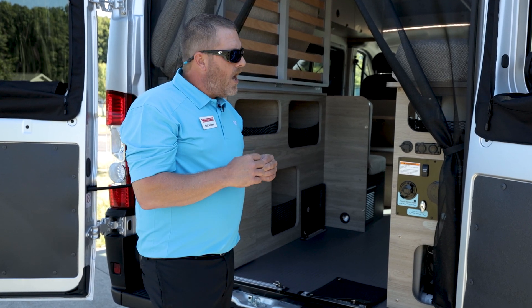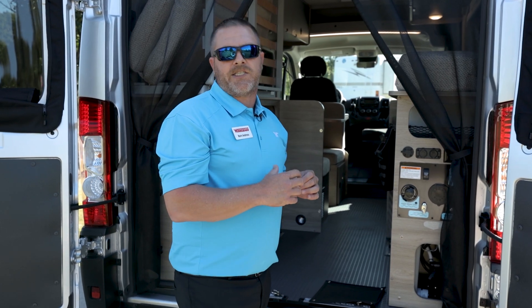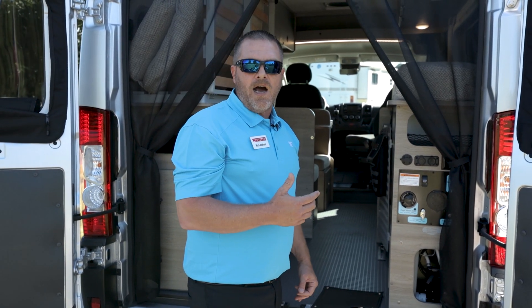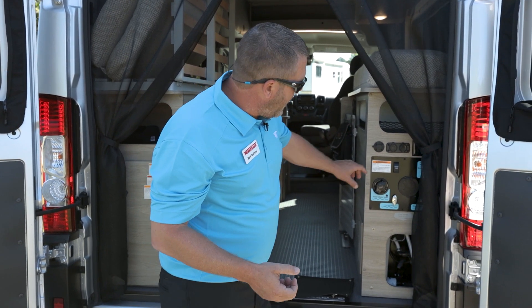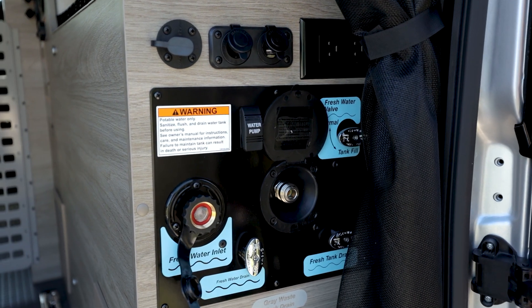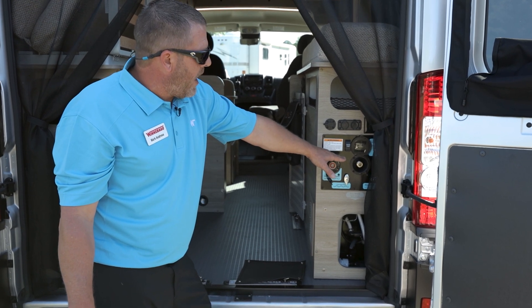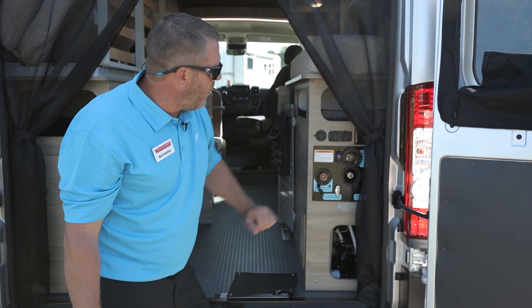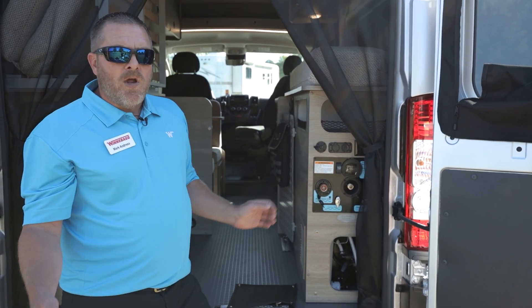This is going to be a Truma Gold rated for heating, which means it'll exceed temperature ratings in a certain amount of time, making sure you're extending that camping season to four — I call it a five-season camper. You're going to have your fresh water fill right here, a fresh water drain, and an outdoor spray port. You can turn your water pump on and off from back here.